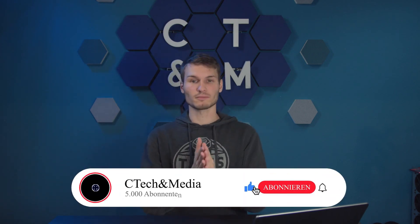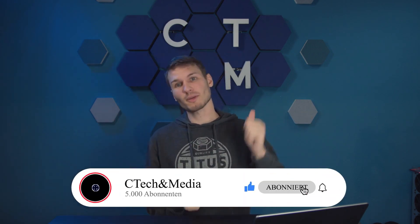I will also link the slightly larger device below in the description. That's it for this week — I hope you enjoyed it and maybe even found it helpful. If so, feel free to show it with a rating, and if you have any questions, write them in the comments. You could do me a huge favor by subscribing to this channel so you won't miss any more videos. We'll see each other again next week. Until then, take care and goodbye.